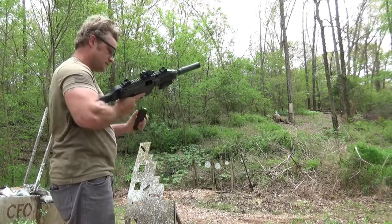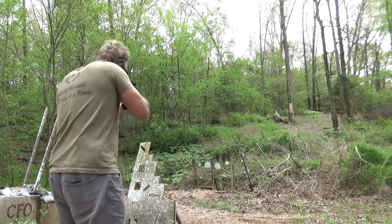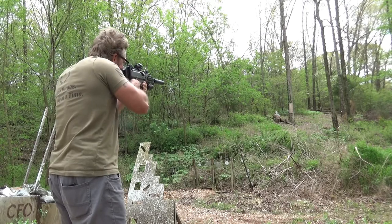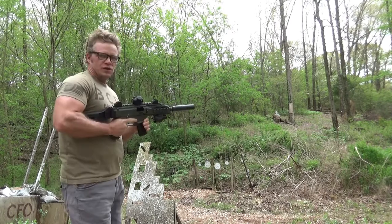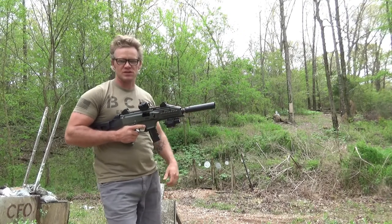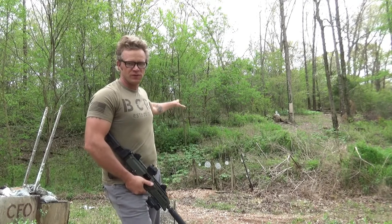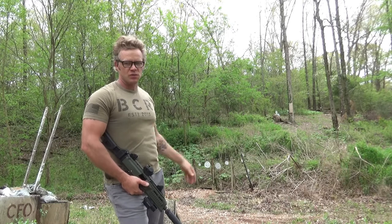We're going to fire this off and you guys will be able to hear the difference from 115 to 150 to 147. You can totally tell the difference with the heavier bullets — it's slapping the snot out of that steel. A lot more quiet from 115, to 150, to 147. I shot 115 and 150 on the steel swingers and the 147 up on the hill at the humanoid target. Very cool, I dig it.